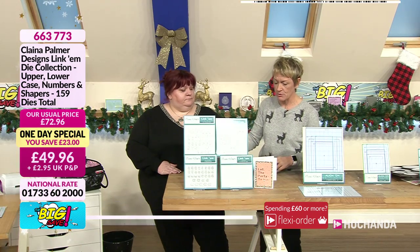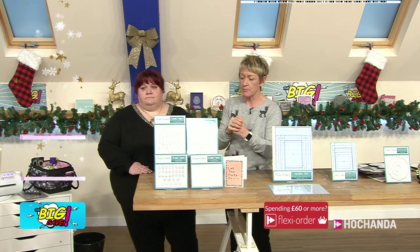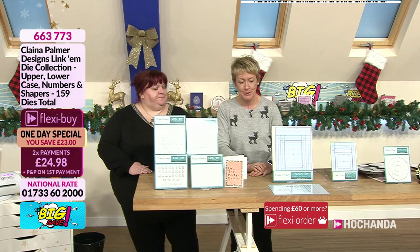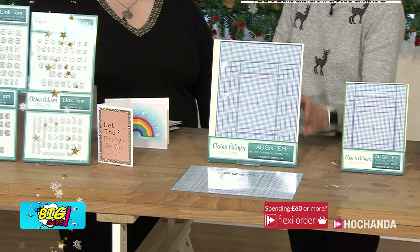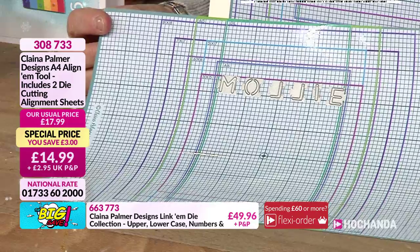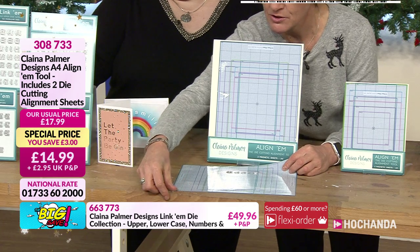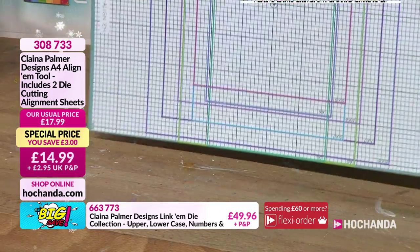If you want to get hold of your deal of the day, 663773 is your item number, or you can head to the website. Now in order to use these, we've got some alignment mats — these are really handy. They were designed to go hand in hand with each other. You line up your pieces, link them together on your sheet, and then just run it through your machine. These sheets are magnetic.